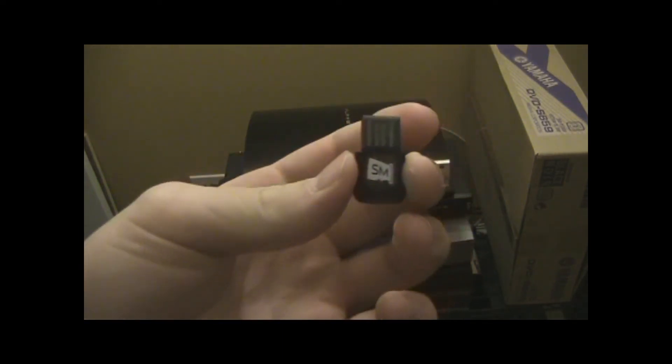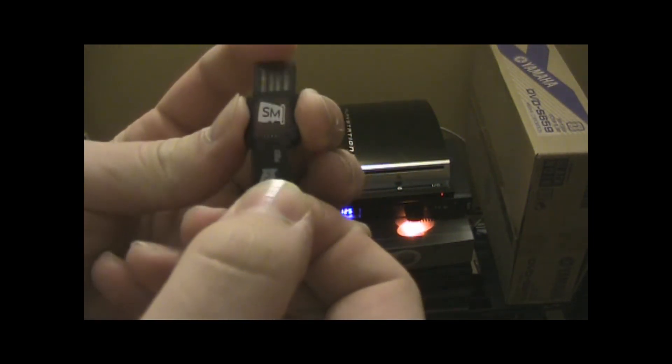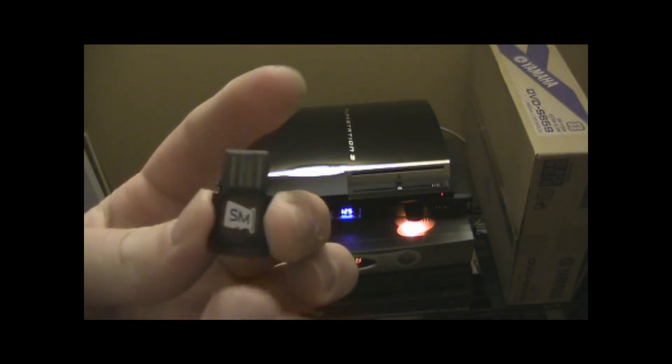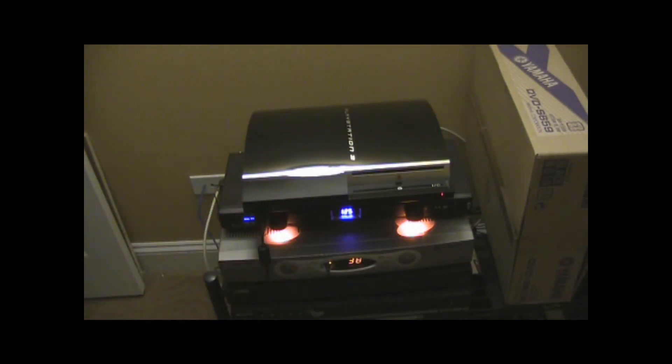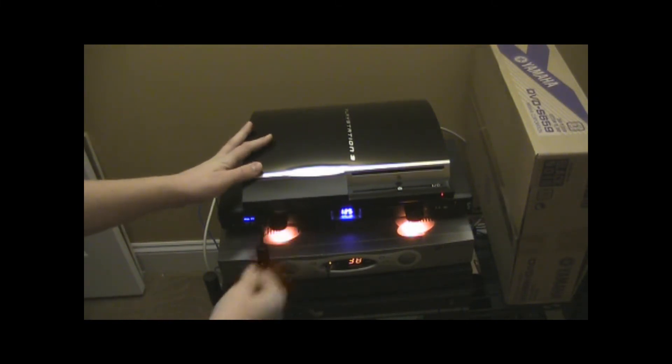All you're going to need is a little flash drive. This is supposed to be for a phone — it's a one gigabyte micro SD and I have an adapter. You just plug it into your PS3 in the front or back slot.